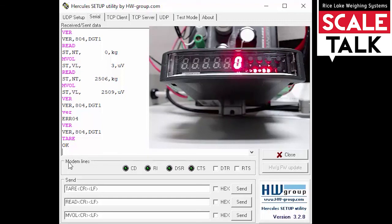So this is just a quick view of using Hercules. We've got it set up with the computer so it's talking back and forth — sending some commands and showing how easy it is to communicate and see what's going on.